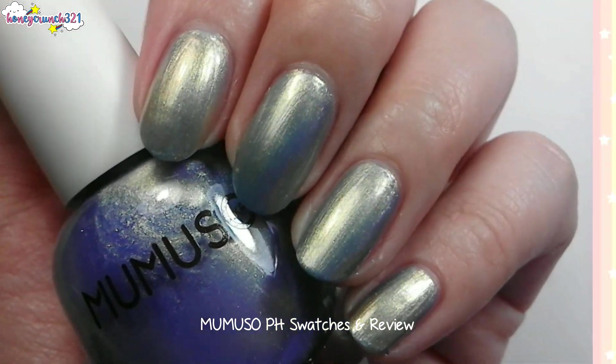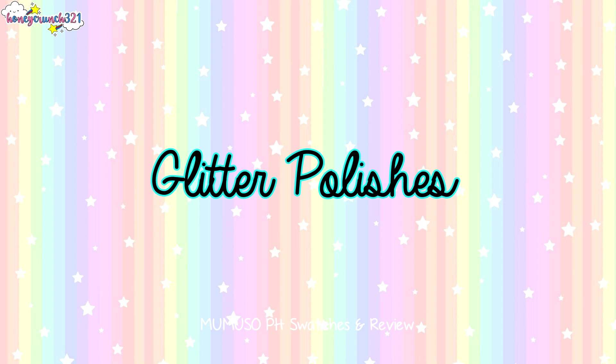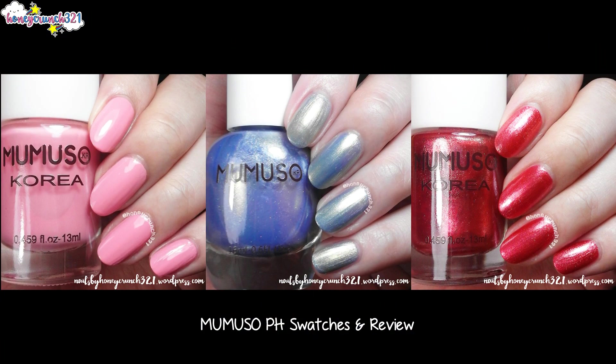Now let's swatch their glitter polishes. Glitter polishes are best used as toppers — they make your colored nail polish sparkly and eye-catching. I'll be swatching them with three of the polishes that I've swatched earlier.